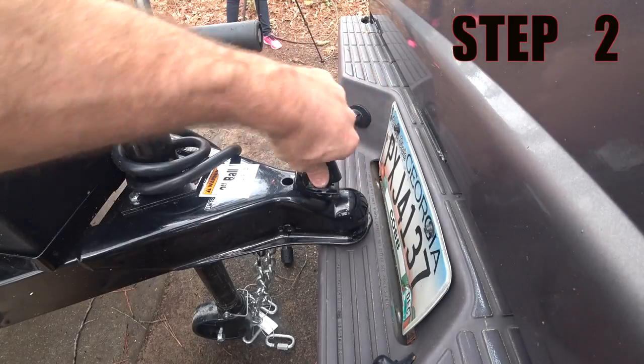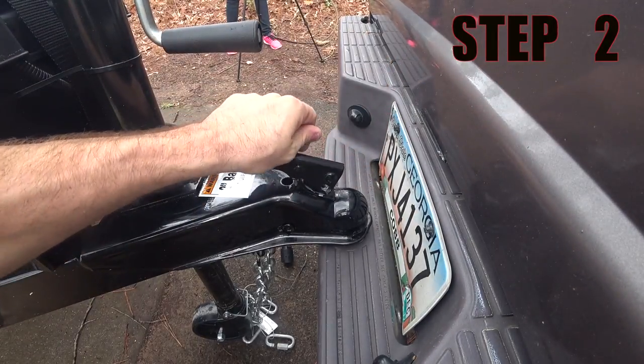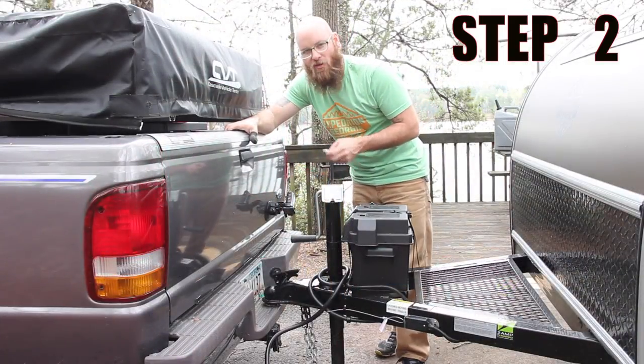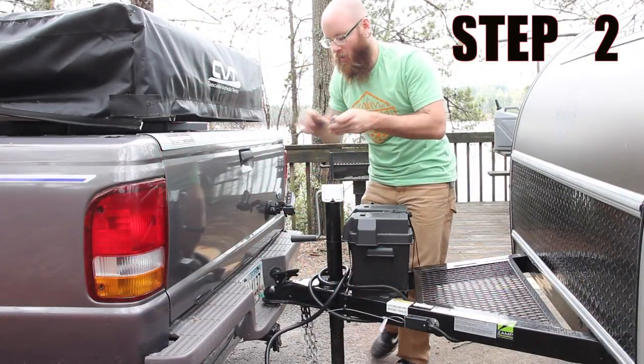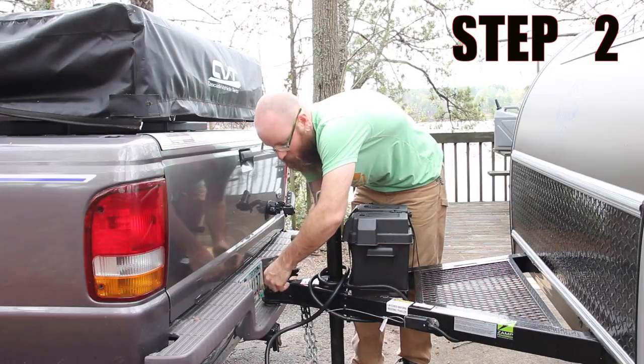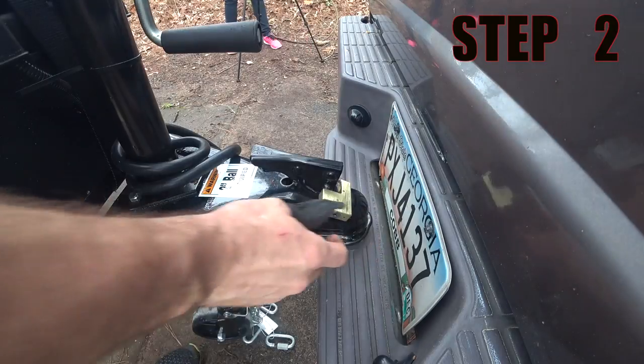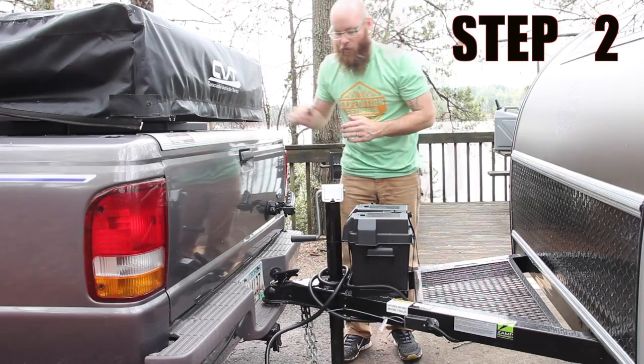Next, you're going to take this and make sure it locks into place, just like that. When you pick up your trailer for rental, we will issue a lock and a key. This lock should be installed at all times when the trailer is attached to the vehicle. You just slide it in there and lock it down, just like a normal padlock.